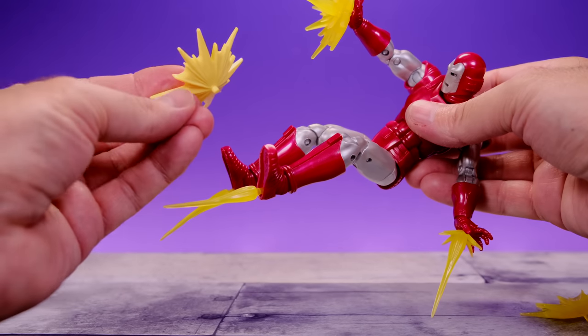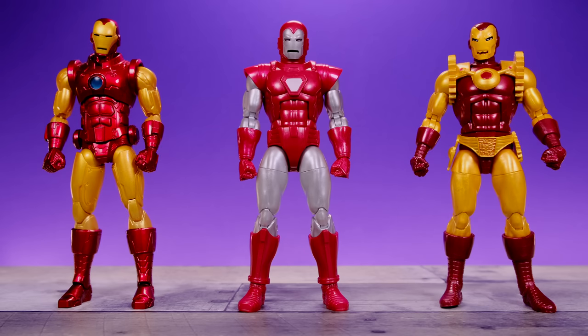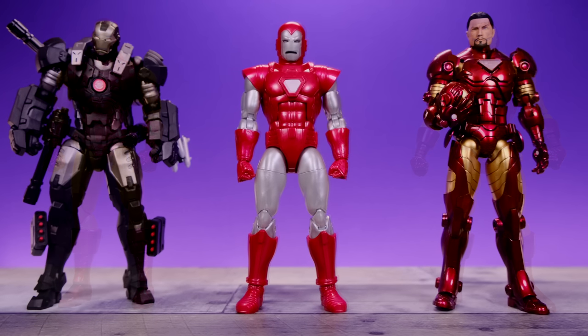For size comparisons, we have the Silver Centurion Iron Man alongside the Marvel Legends 80th Anniversary Iron Man and the Marvel Legends Deluxe War Machine. It makes me so happy to see all three of these armors together in such a uniform way — they look so good. Hopefully Hasbro continues down this path. We also have them alongside the Mezco 1:12 Collective Classic Iron Man and the Marvel Legends Iron Man 2020. It would be really cool if Mezco tackled this armor.